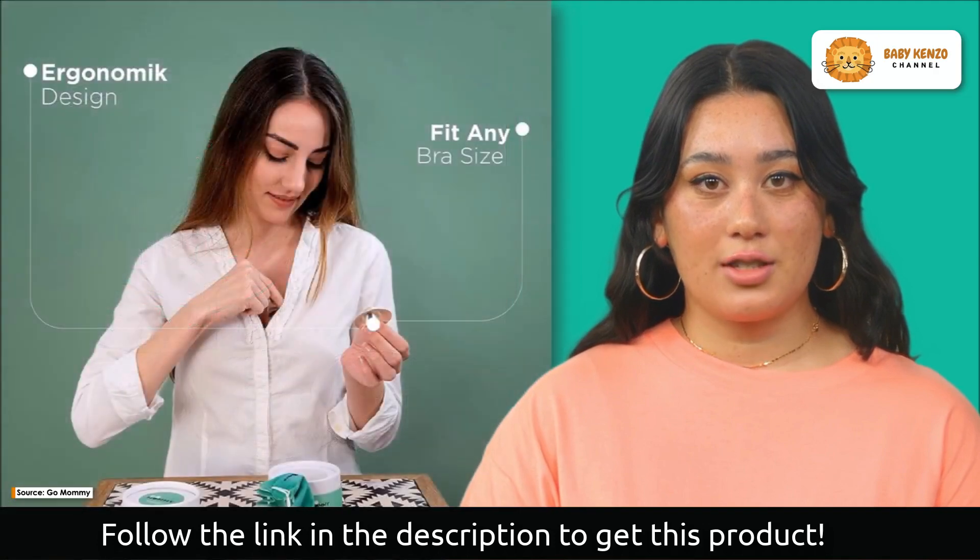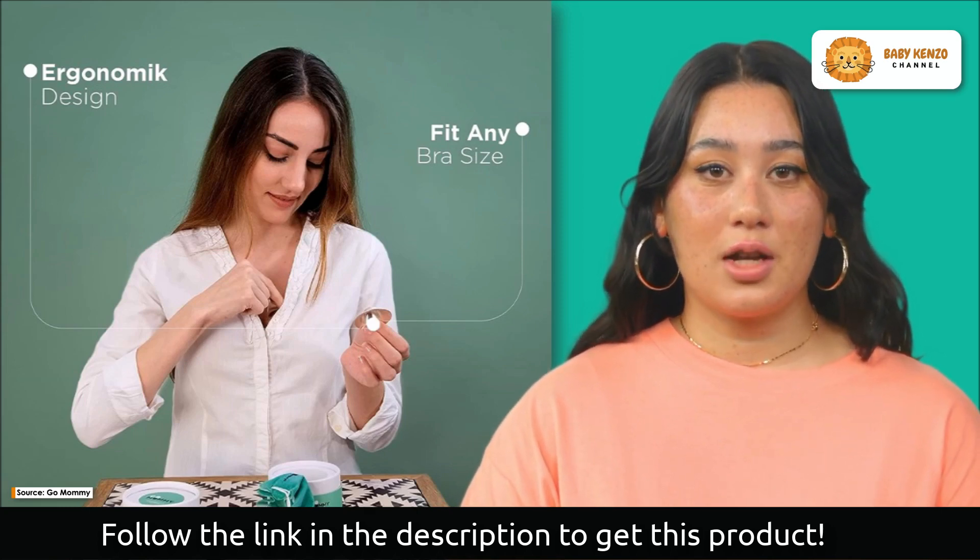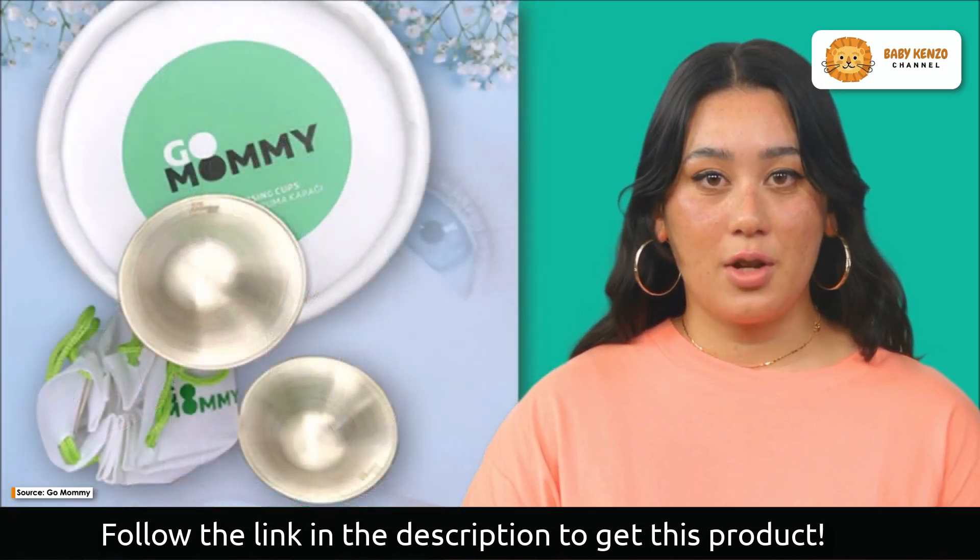Handmade to perfection, they offer a speedy recovery for sore or cracked nipples without the need for additional nipple lotions. Silver possesses magical properties, ensuring remarkable effectiveness and optimal hygiene.